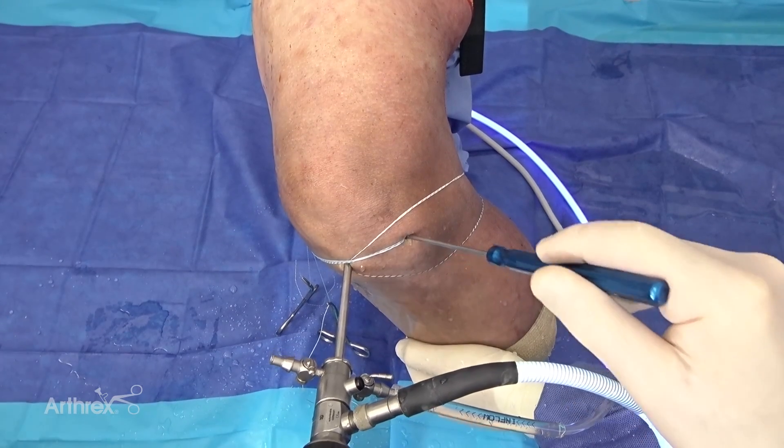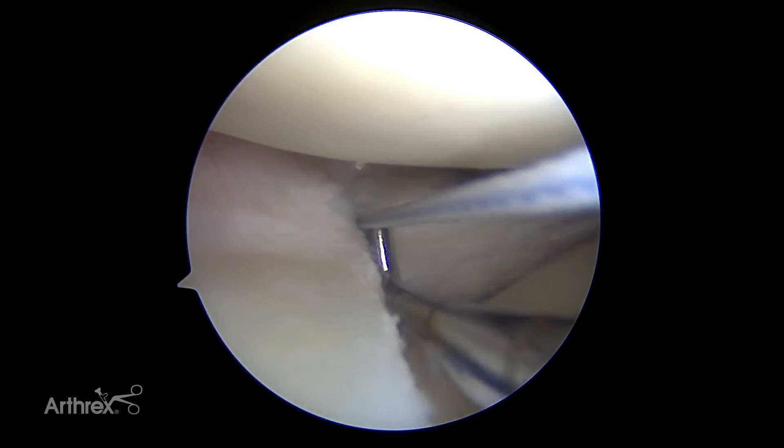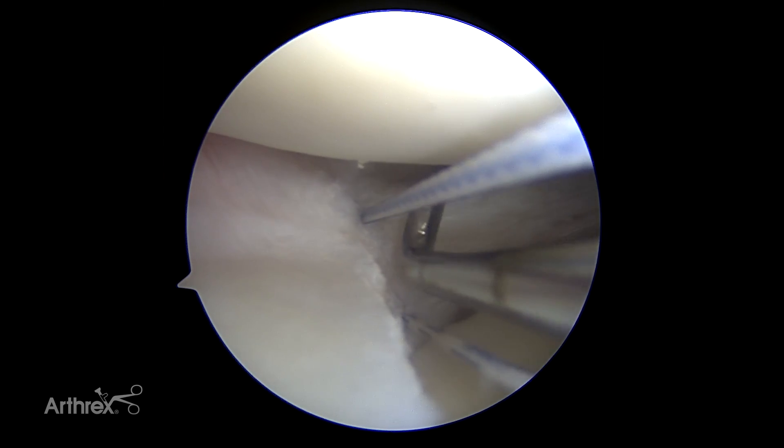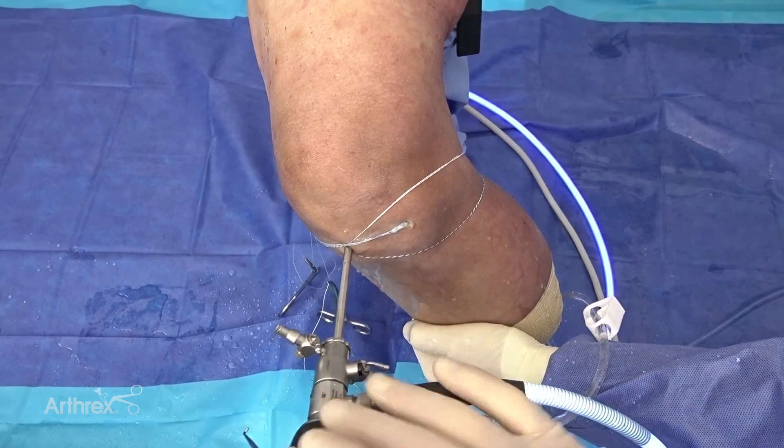The last thing I'm going to do is check the depth from the capsule rim to the free edge. This probe — those marks are five millimeters — so it looks like it's about 10 millimeters for the depth of our segmental graft.